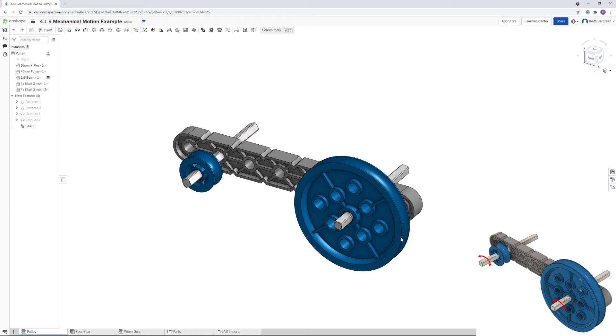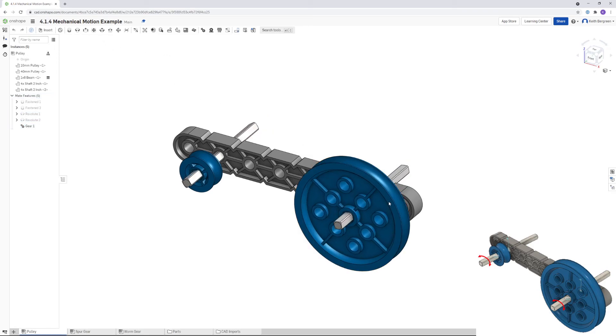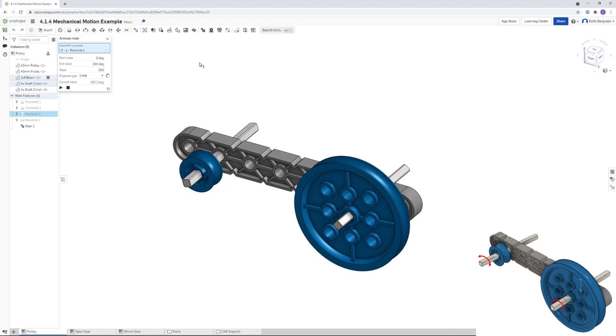If you look carefully they are actually rotating in opposite directions, which is not how it would work. Go back into gear one and reverse the direction — now they're rotating in similar directions. If you rotate the large one slowly, the smaller one rotates more quickly, which is how it should work. You can also animate this by right-clicking on revolute one or two, changing the reciprocate to loop, and then clicking play — the pulleys will move automatically.